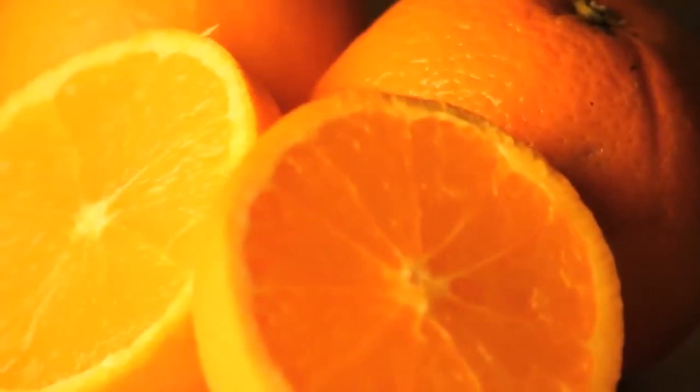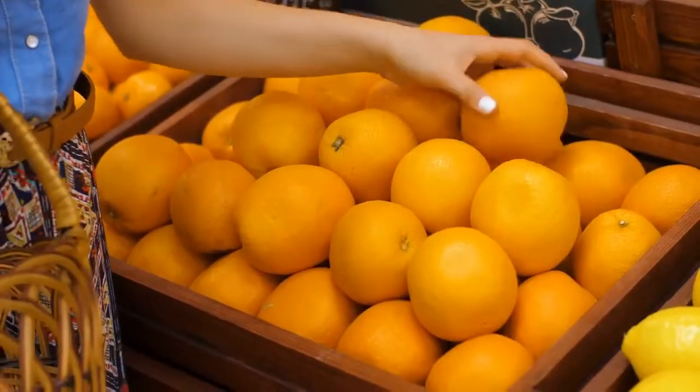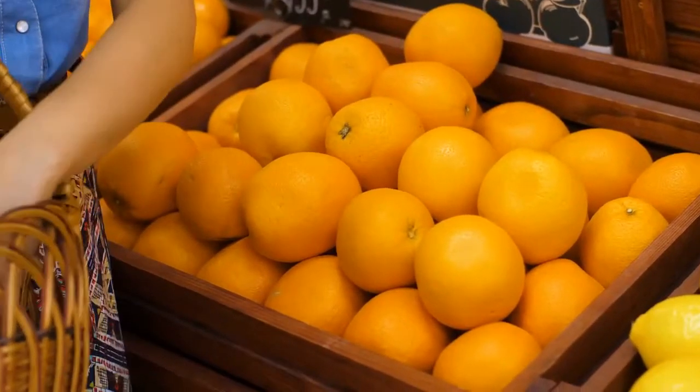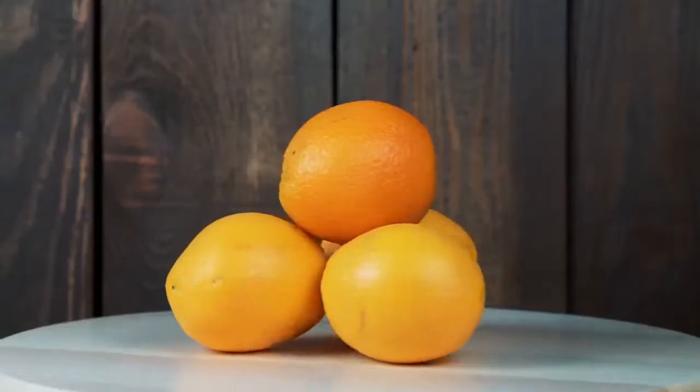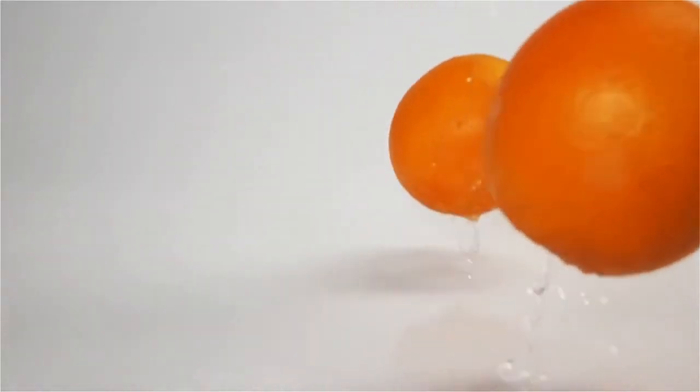Oranges. There is an easy way to tell if an orange is ripe. Run your hands around the fruit — it should have a plump feel to it. The surface of the orange will be smooth, and it should also feel heavy when held.